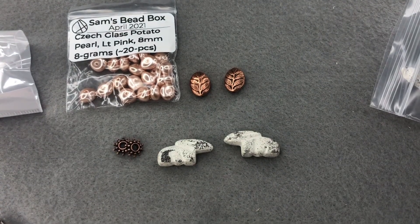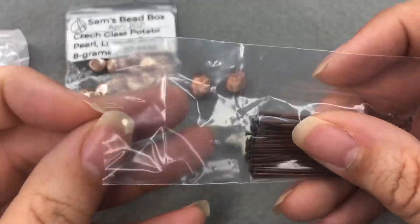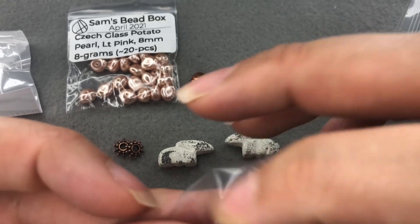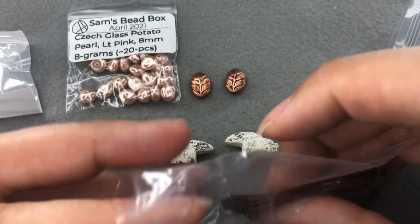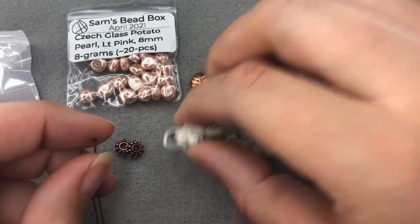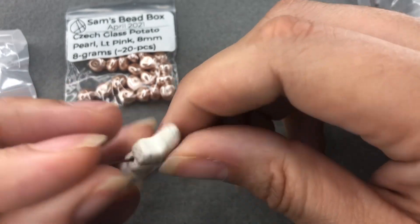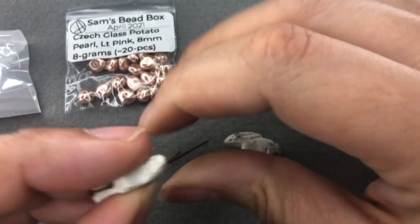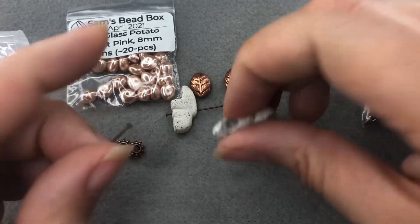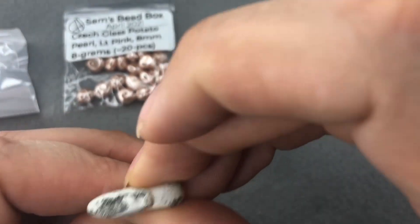This pearl pack was from Sam's bead box for April, so I'll leave a link below too — you can get five dollars off your first box if you use code 'turquoise,' so if you're interested check it out. Then I have some head pins. I'm realizing I made a mistake — I might need to get some other spacer beads because I think the holes might be a little bit too big for my head pins. It happens sometimes with acrylic beads.